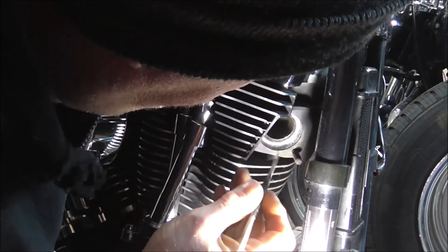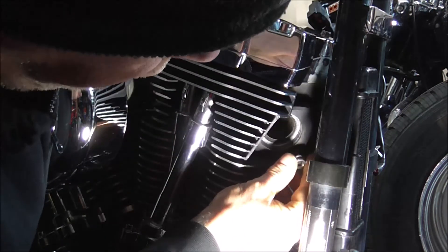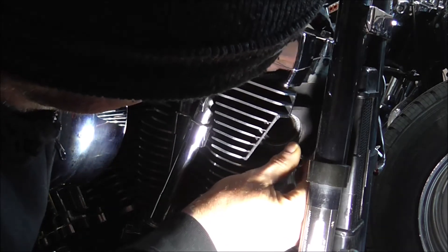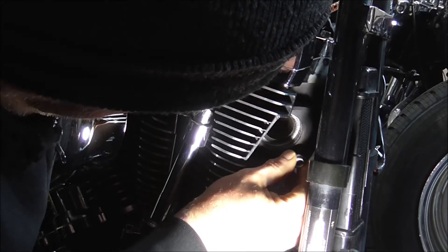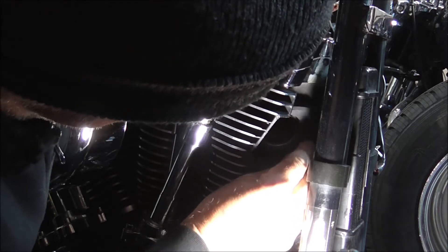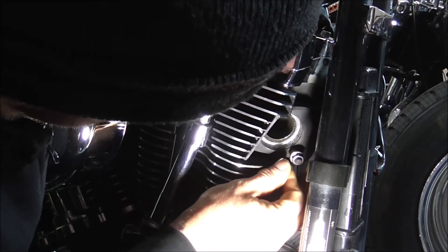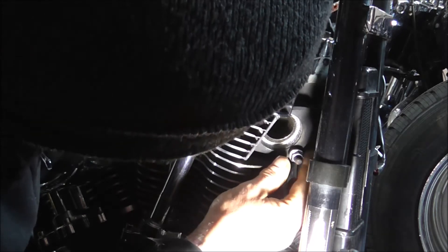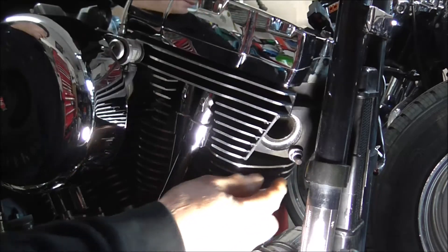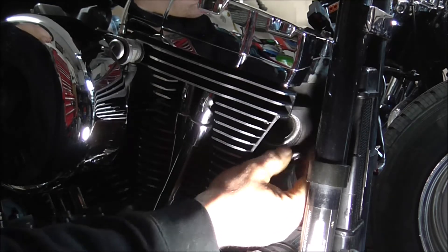I've gone all the way around on both studs, then I got one of the new nuts and tried it - get it to go on at the right angle - and it goes on freely all the way up. So not too bad. I'll put a bit of anti-seize on the threads when I start actually putting it together.